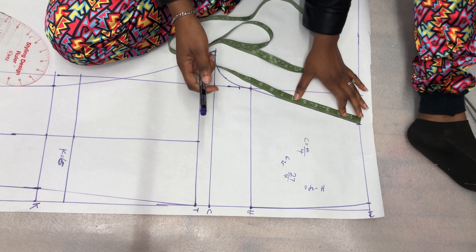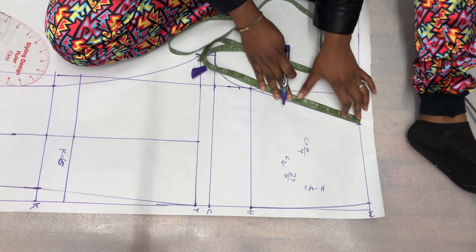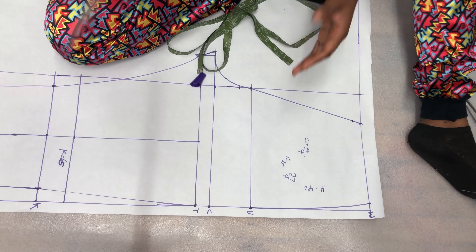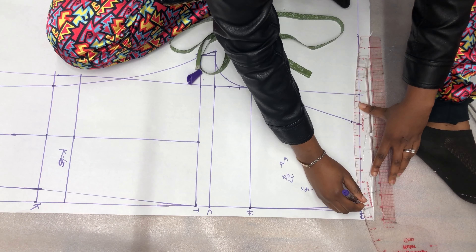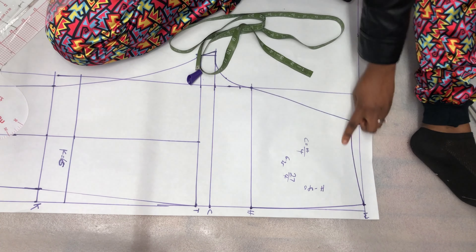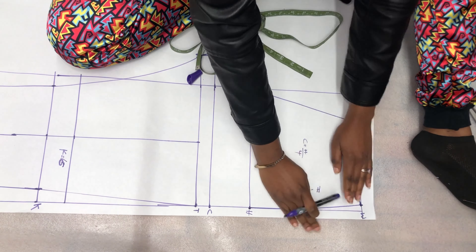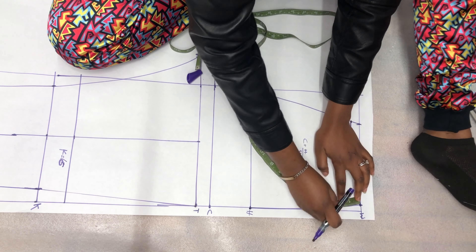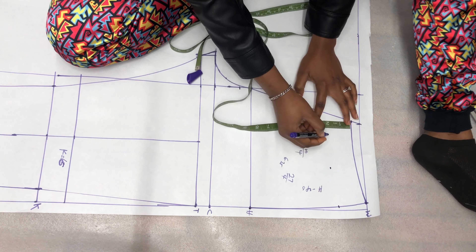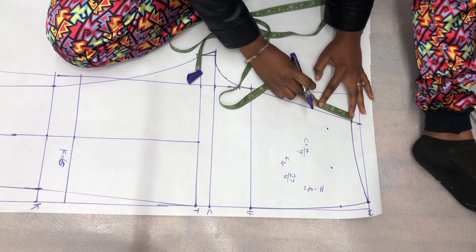The next thing is to account for your stomach bulge. Everybody has a stomach, so we need to create space for it when we put on our pants. That's why we go down by 0.5 to 1 inch on the slant and then curve it all the way up as you see me do.